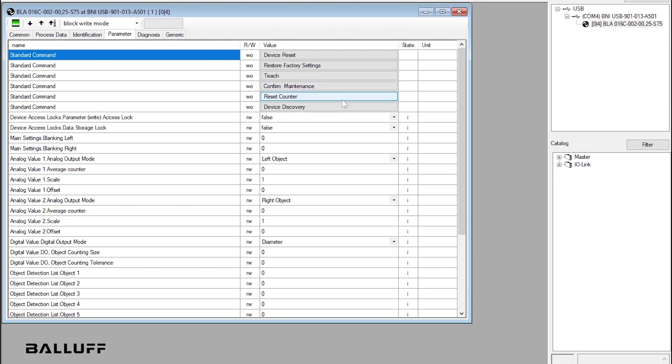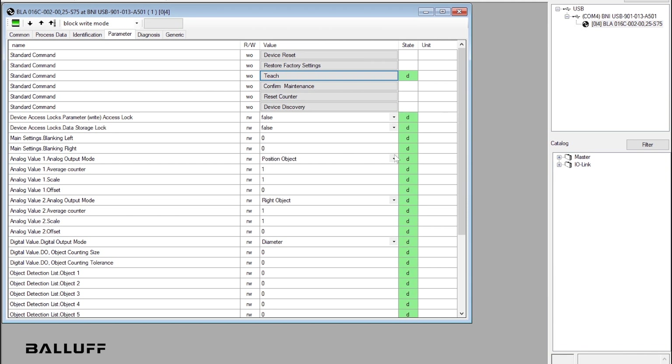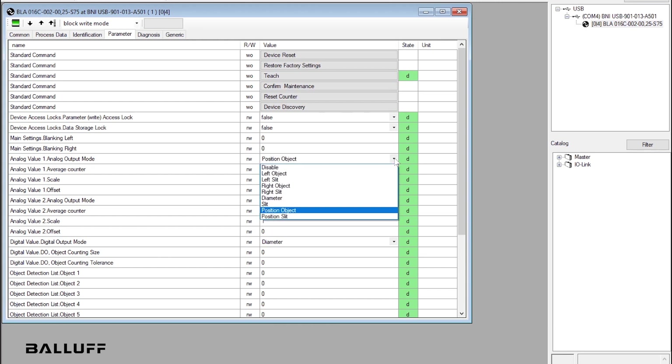It has the ability to blank an area so objects in that part of the array don't trigger the sensor. They also offer additional modes, such as counting and nominal-to-actual comparisons, which can be used simultaneously.